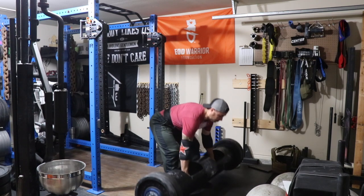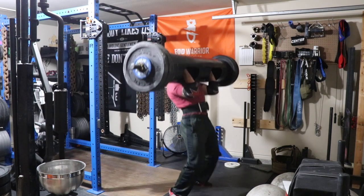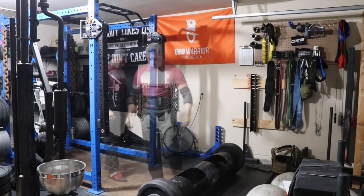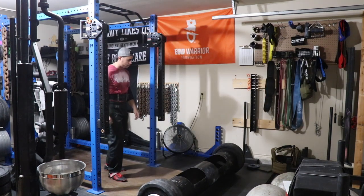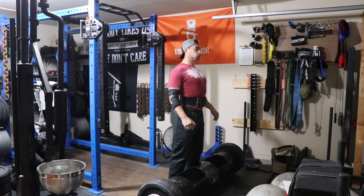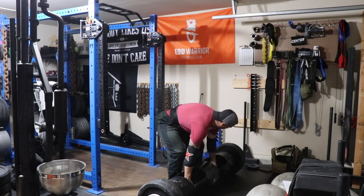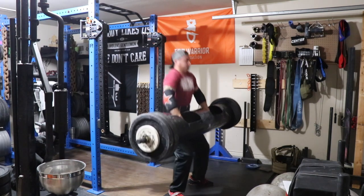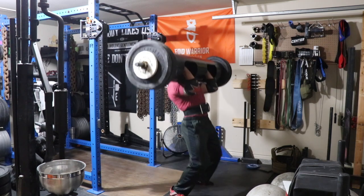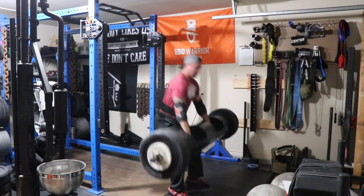Moving on to Strongman Saturday — an awesome day. What you're looking at here is 240 pounds on the log, matching my old PR that I set a couple years ago — a number I've been chasing like a unicorn. 240 went nice and easy, so I walked up to 250 pounds. That's a 10-pound jump, which is a little aggressive, but 240 felt really good. I wanted a solid PR — and got it!